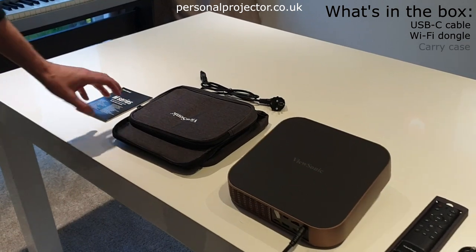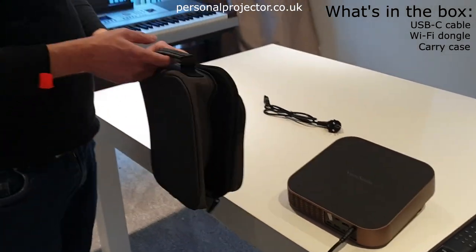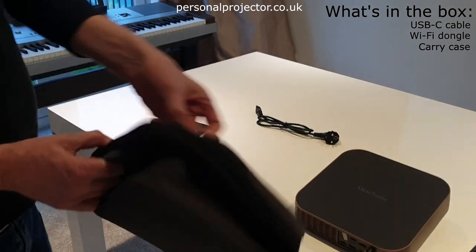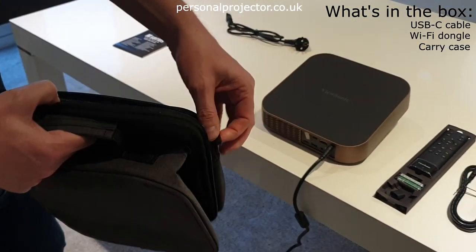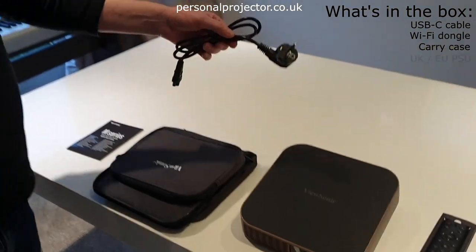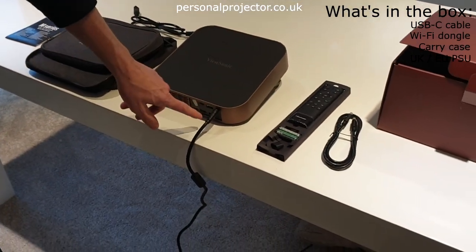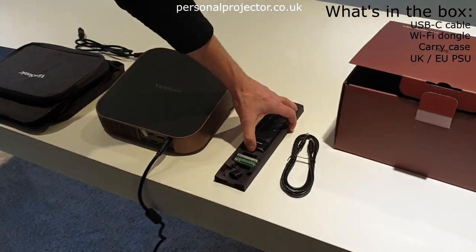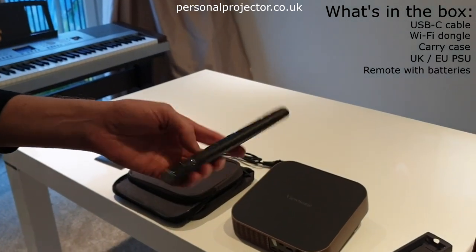In the box you also get a carry case — it's very small and portable with plenty of space for the cables as well. It comes with a European power supply as well as the UK power supply, which is plugged in now. You've got your remote control and it comes with batteries too.